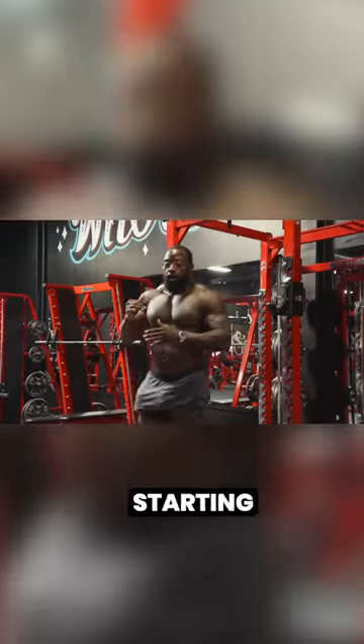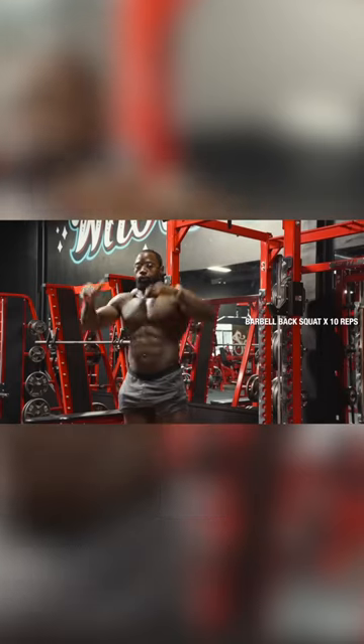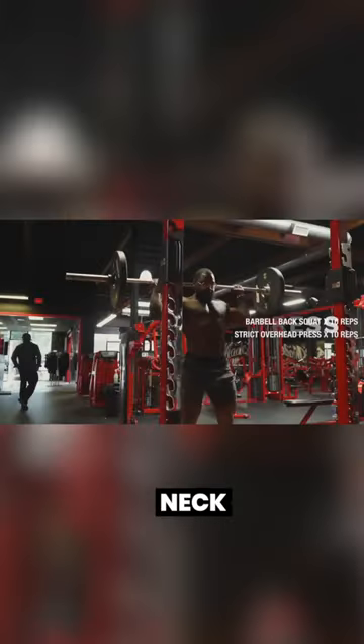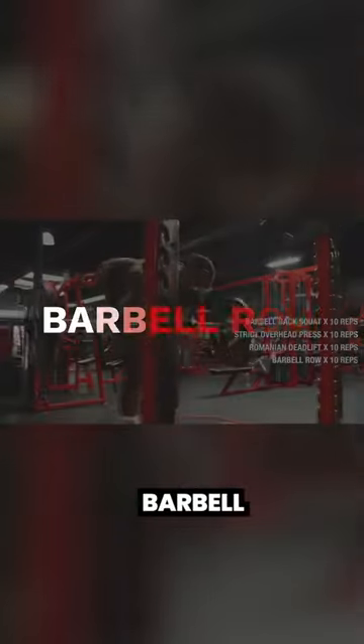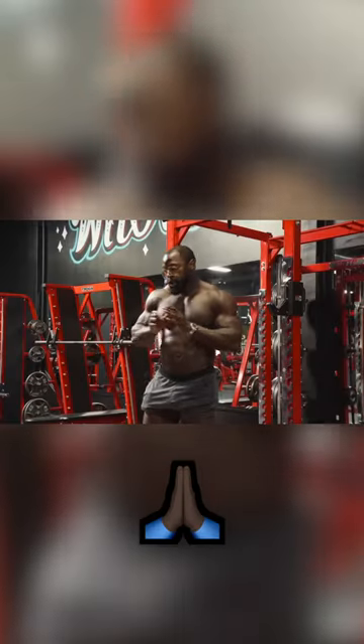We're going to do a complex, starting out with a barbell back squat, 10 reps. After your 10 reps, you're going to do a strict overhead press behind the neck. After that, you're going to go right into a Romanian deadlift, 10 reps. Right after that, you're going to a barbell row, 10 reps. Boom. Take a break.